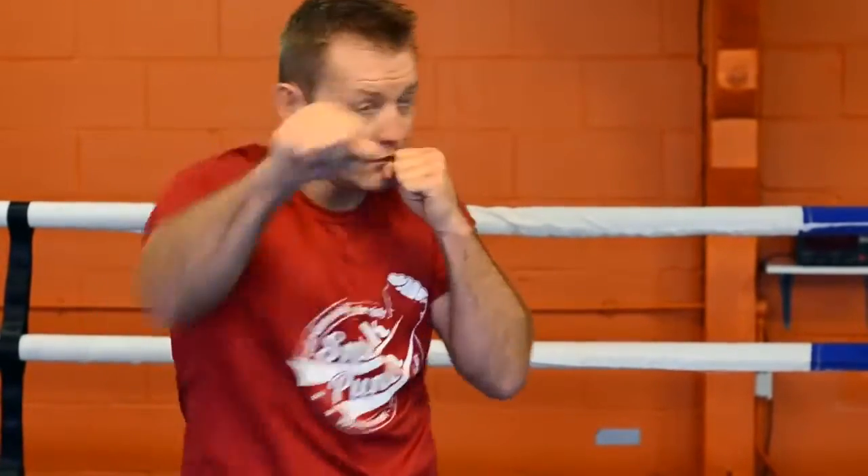So if you do it a bit faster: jab, hit, jab, cross, jab, hit, and cross.